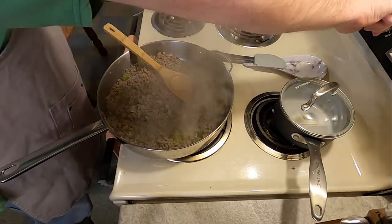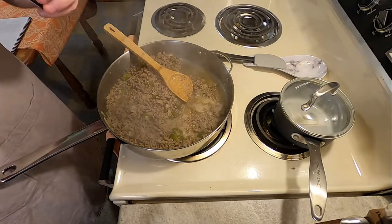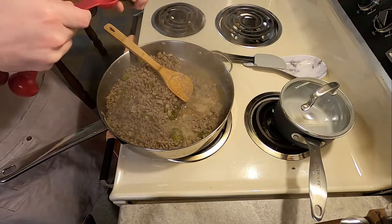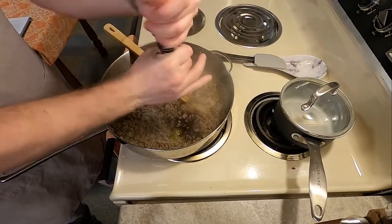Then you're going to add one teaspoon of something called kitchen bouquet. I could not find any of that in my grocery store or any of the ones near where I live, so I went with a substitute called gravy master. Then also add salt and pepper to taste.